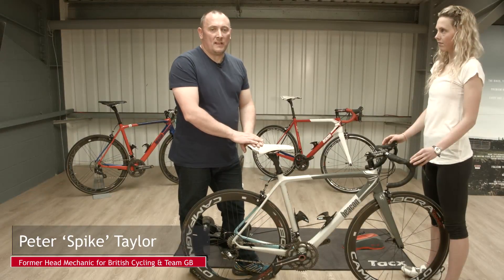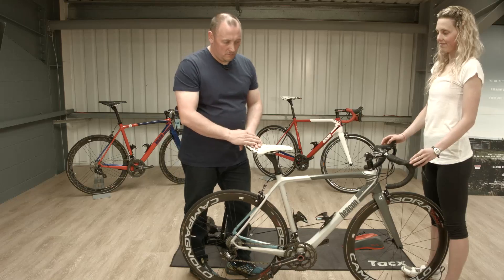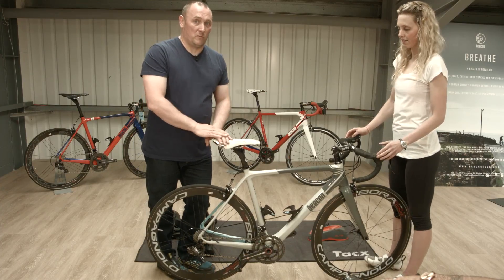What I'm going to show you now is putting the bike in a turbo trainer. Heather has kindly agreed to let me use her bike to show you how. Heather's bike has got an expensive race wheel, so the first thing we're going to do is change it for a training wheel — we just need to swap the back wheel before we start.